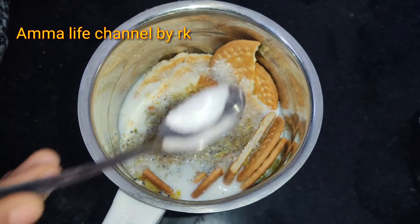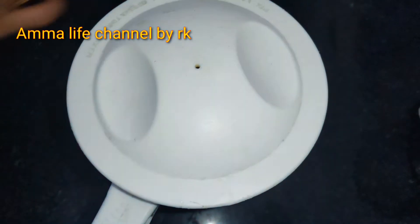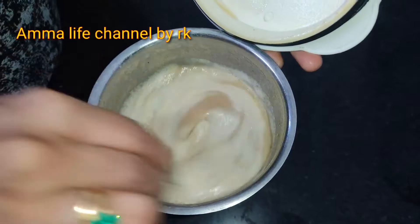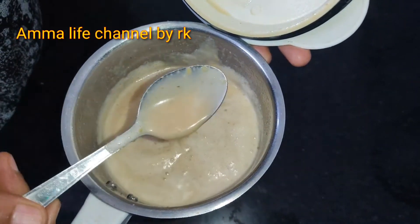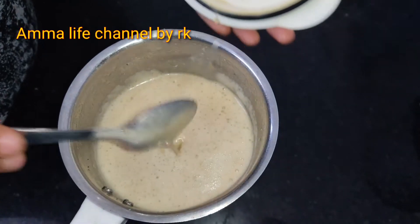Then we add some baking powder — 1 spoon of baking powder. We will mix it with 5 grams.